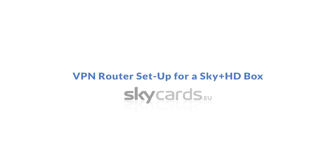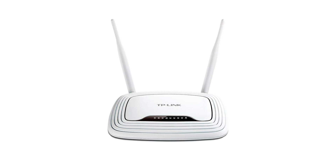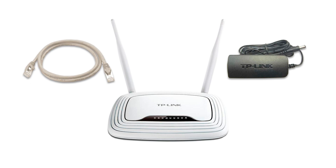VPN router setup for a Sky Plus HD box. Firstly, unpack the box and check you have all the necessary components to set up your new VPN router. You should have a TP-Link router, an Ethernet cable, and a power supply.